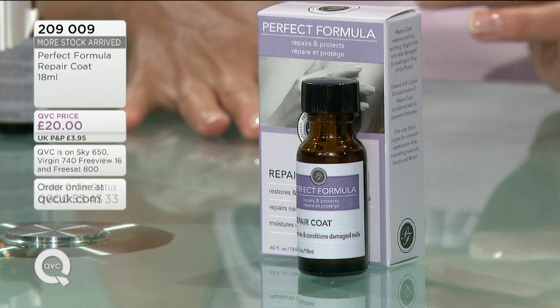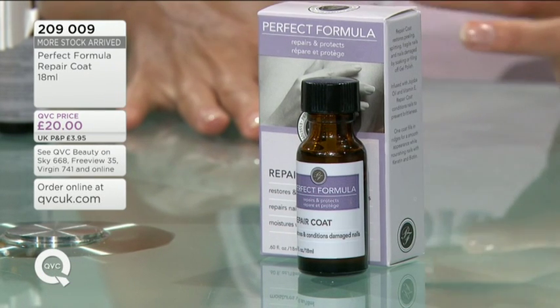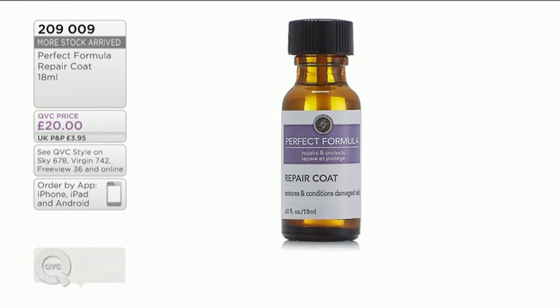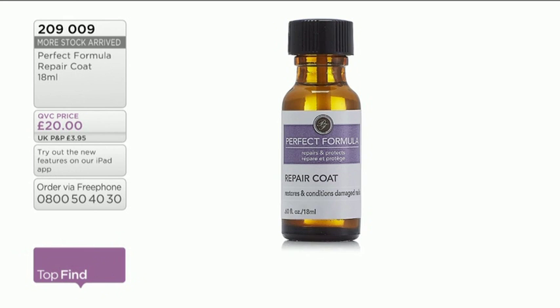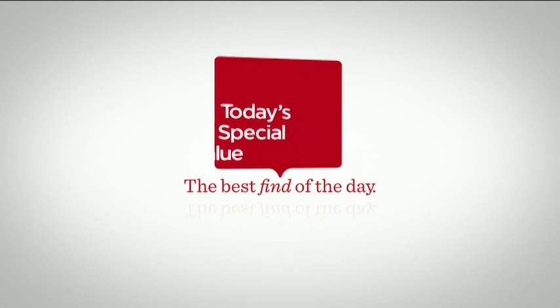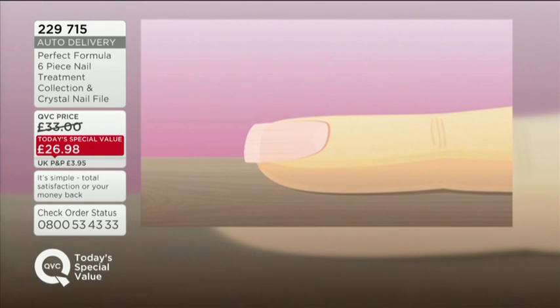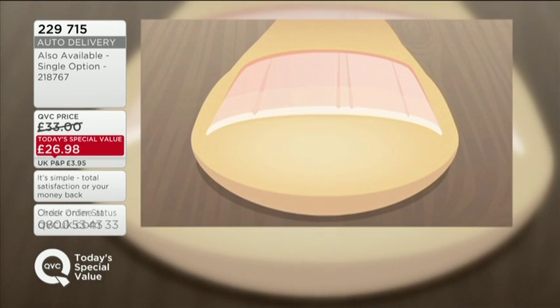Maybe nails have been filed and buffed down for so many years that they're like paper thin - this is going to give you that lovely added SOS treatment that you can add to the rest of your Perfect Formula regime. You can use it underneath colors, underneath gel coat - it's really going to be your first step to recovering with those damaged nails. So if you think your nails have absolutely had it and the point of no return has been reached, reach for this. It's £20 - item 209 009. I'd really recommend it. Our today's special value is wonderful because not only will you get the treatment but also the instant gratification of your nails looking great immediately with gorgeous colors.